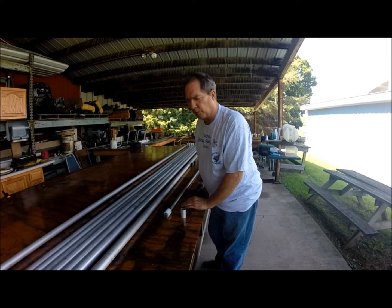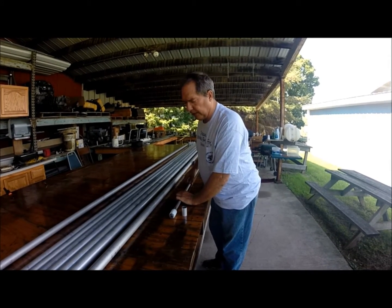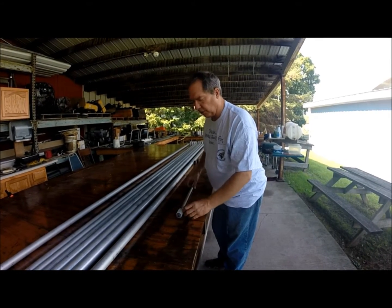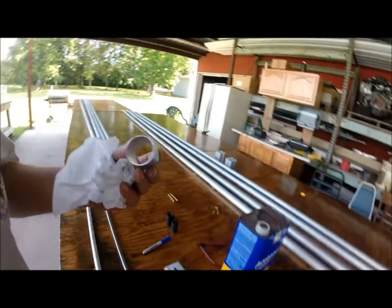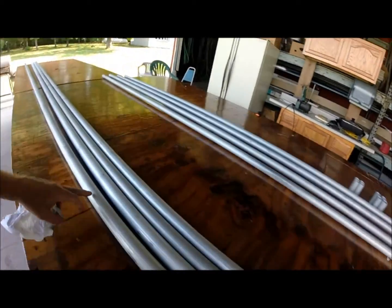It gives you about a 30-second work time. So when you start moving it back and forth and turning it, you've got about 30 seconds to get the glue all the way around the piece before it hardens. Then you can pull your mandrel out of the piece and the piece stays in the tube.